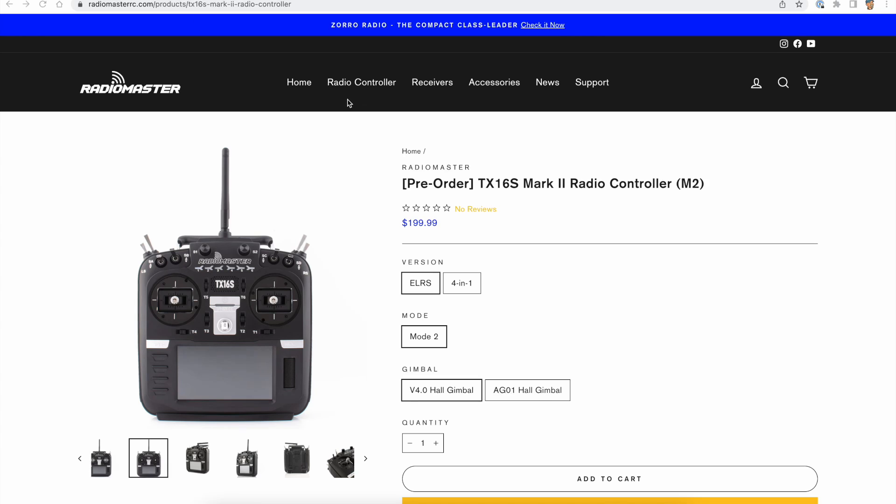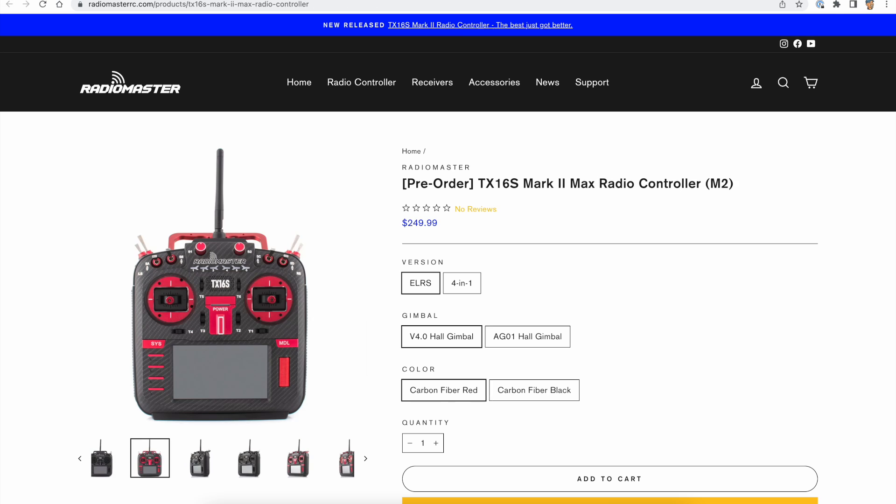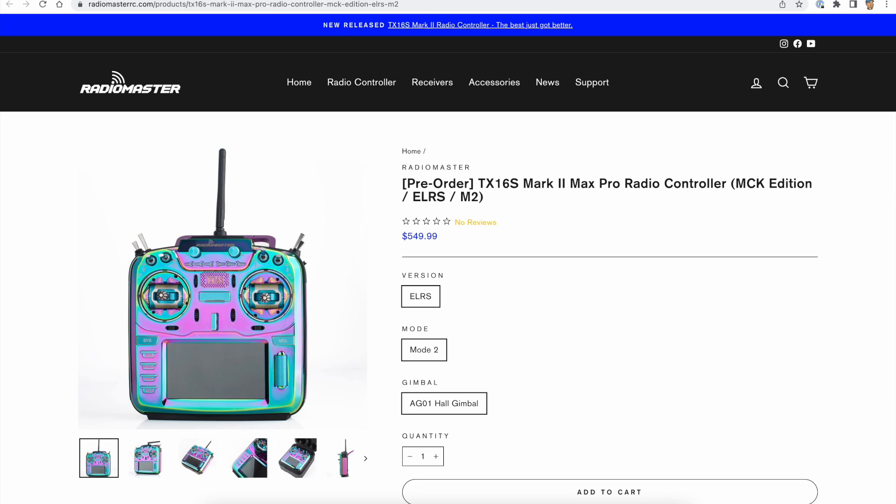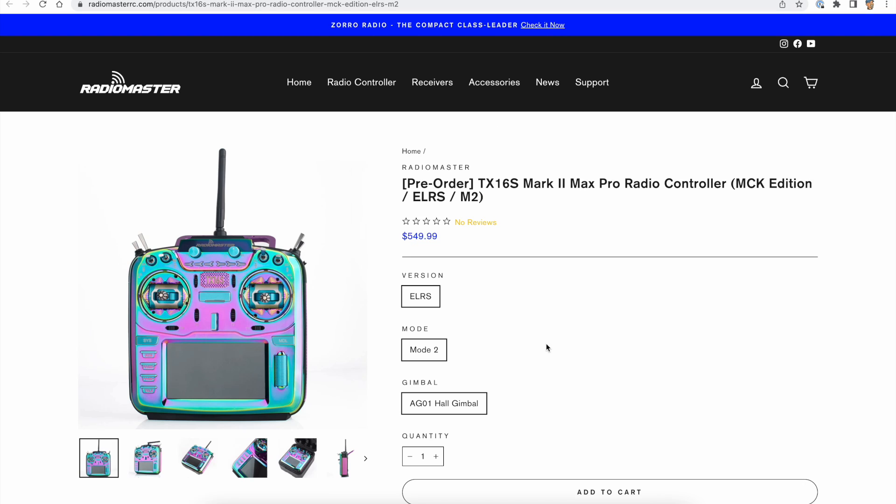Importantly, the price for the Mark II is exactly the same as the original TX16S at $200 or about £155, and hopefully they should be in the shops now. That $200 is for the base model, and there's a whole range of pimped-up options: versions with the AG-01 gimbals, the Mark II Max with red and black carbon finish, and an MCK and a Joshua Bardwell version. The AG-01 version costs about another $130 or around £95, and a fully specced out MCK version with AG-01 gimbals will cost about $550.